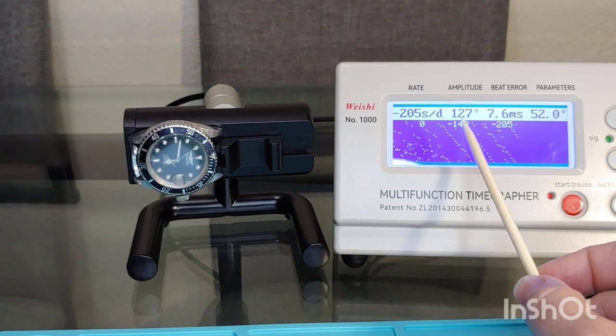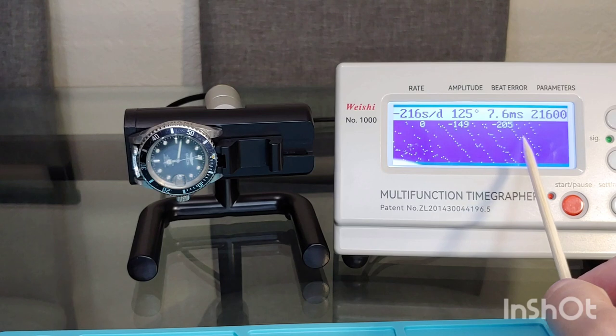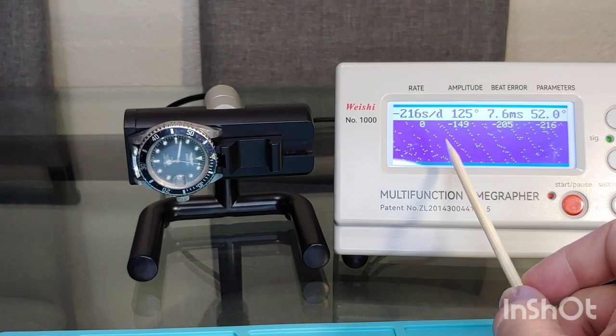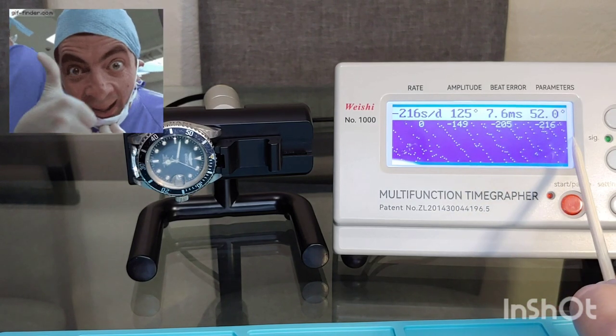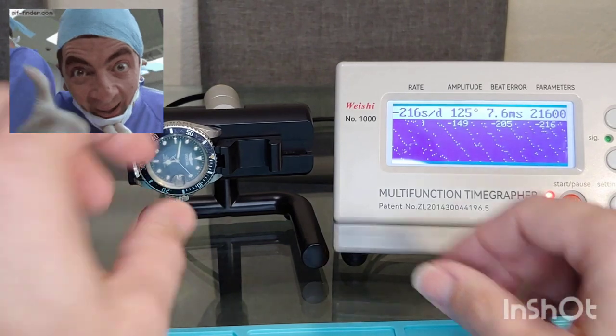The amplitude is not even close to normal, which should be above 200. And the beat error is huge — 7.6 — that's not acceptable, it should be below one. So we gotta take it to the doctor because it is suffering from extremely low blood pressure and a huge arrhythmia.